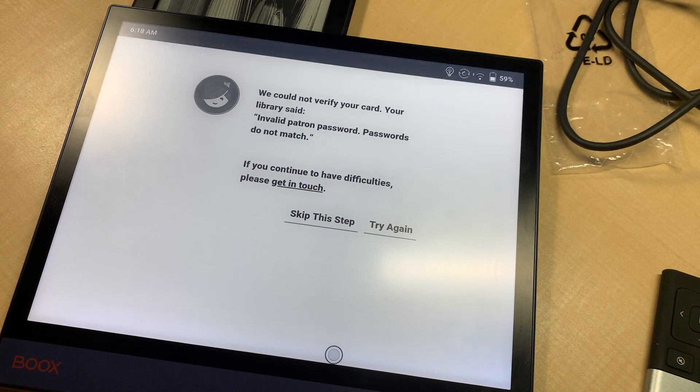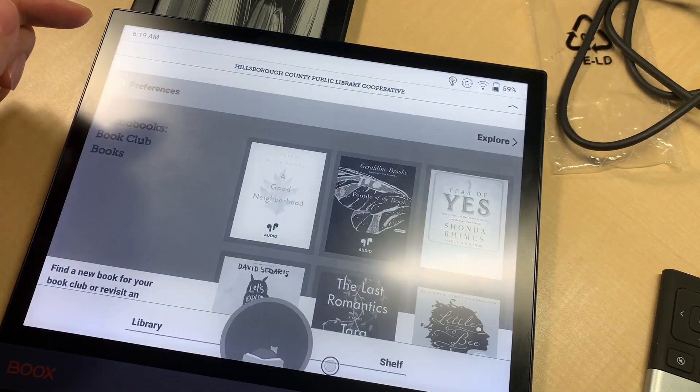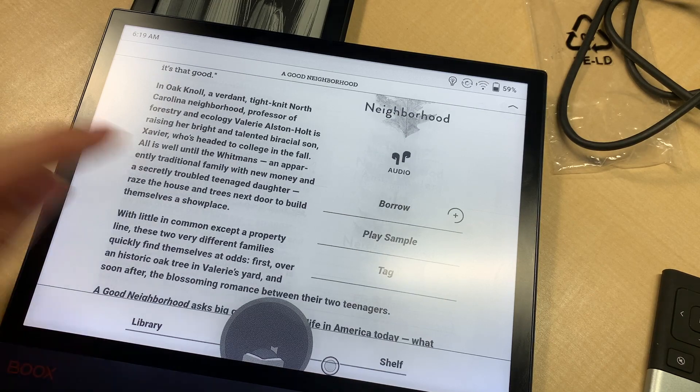Skip this step. It seems like there's an audiobook here. Let's try an audiobook — Good Neighbor. Like, play a sample.